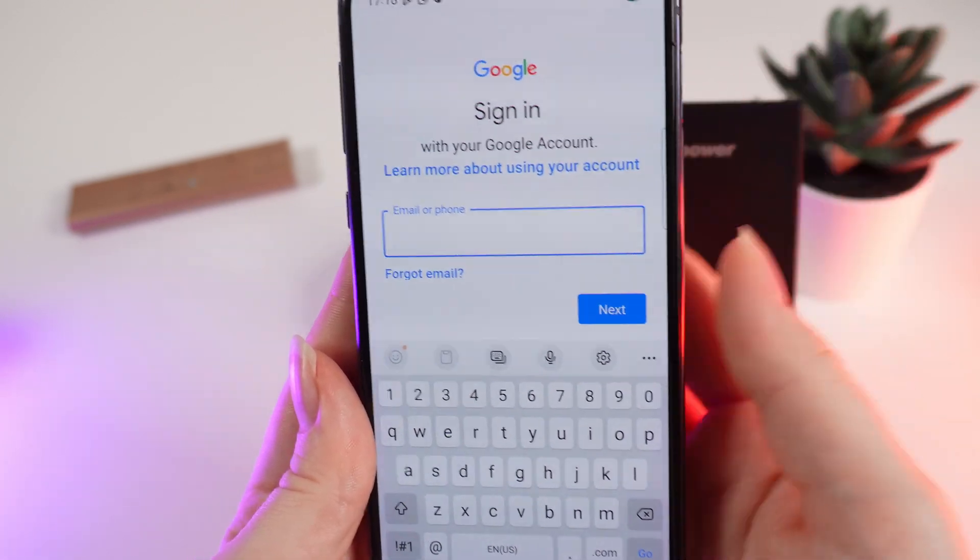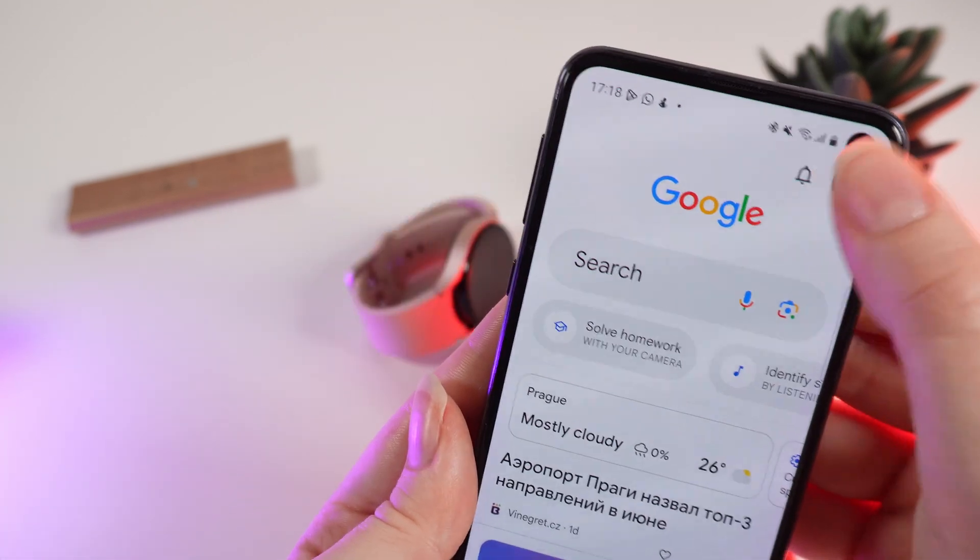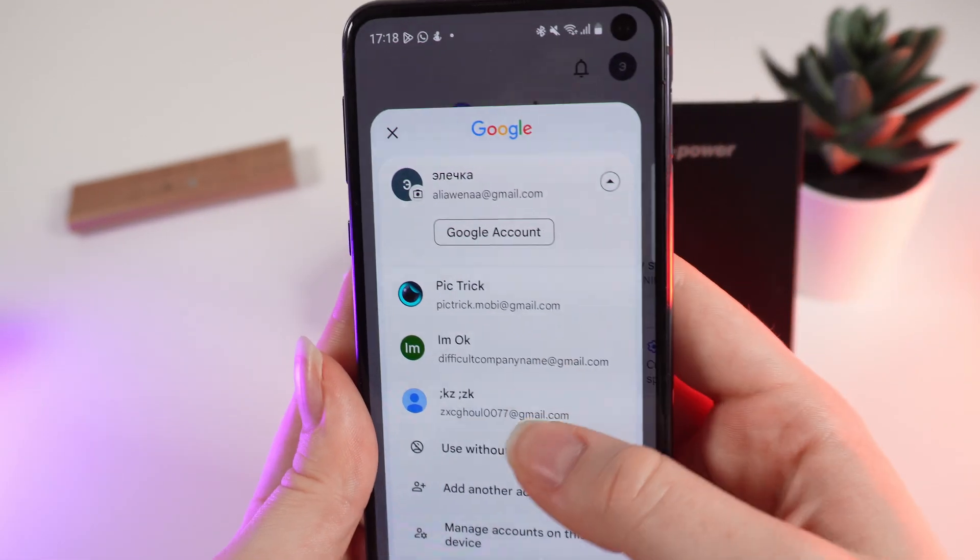If you want to add a new account, click on 'Add another account' and write your email or phone. After that, you would need to enter your password. Once you are done, you will be able to see this account on the list of your accounts on this device.